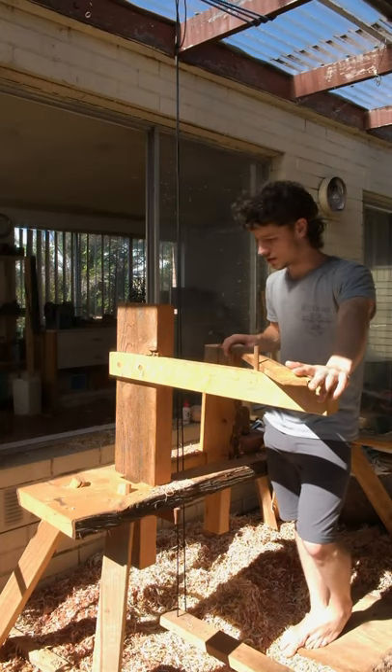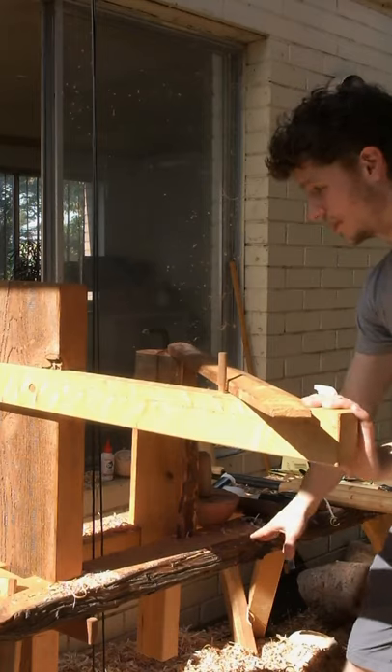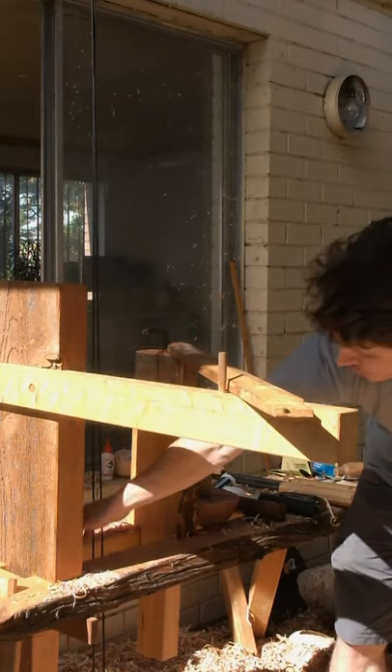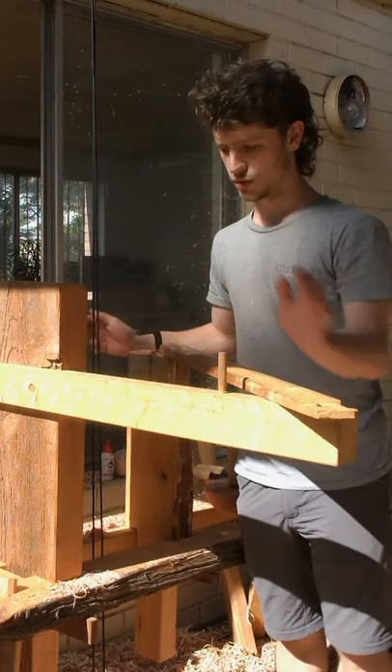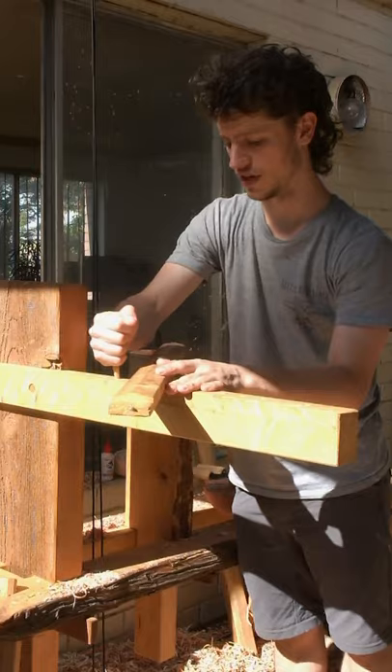For those who don't know, let me show you real quick how exactly a pole lathe works and what it does. So all of this frame here is to support the two puppets, and these run on a little rail inside here. There's the tool post here — it has a peg, and you can move the tool rest to different angles and positions.